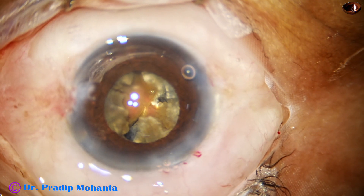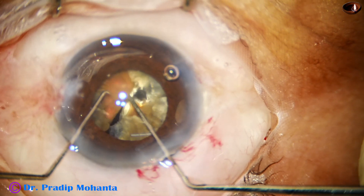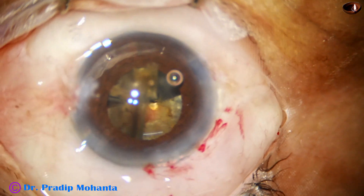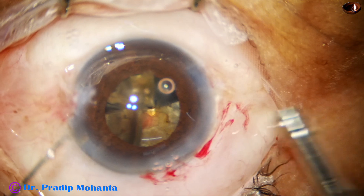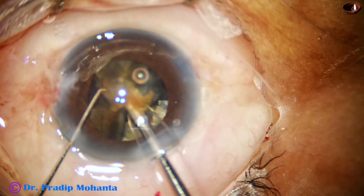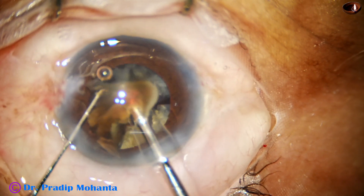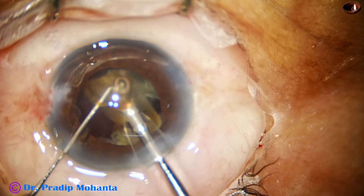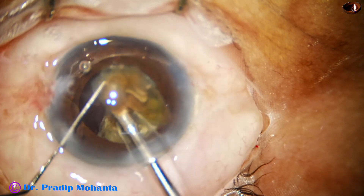There are a lot of leathery fibers and I am not getting the free pieces. I come to the other hemi-nucleus and separate it, separating the two fragments with the hook and then emulsifying these two pieces. Always very slow, always emulsifying at the central part, keeping the tip of the FACO needle at the central part of the anterior chamber at the iris plane.